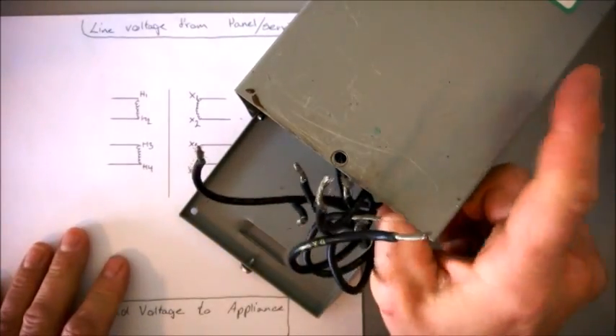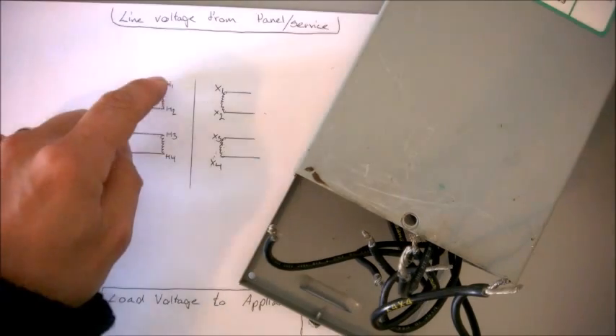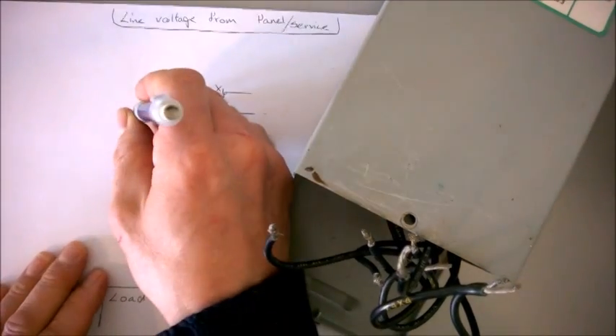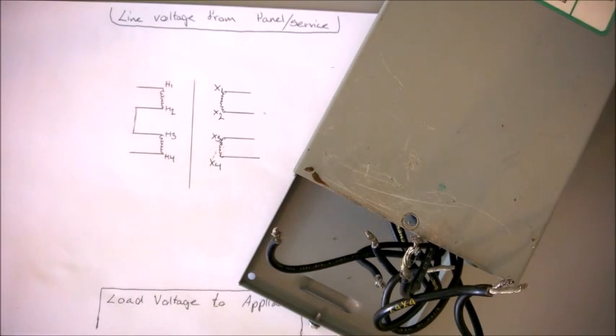Really what we have here is four windings inside of this block. H1 to H2 and H3 to H4 — those are known as shunt windings. A shunt winding is created to create a magnetic field. It is not supposed to work for you in a way — well it is working, but that's not where you're pulling your load out of for the tanning bed or the appliance you're using it for.